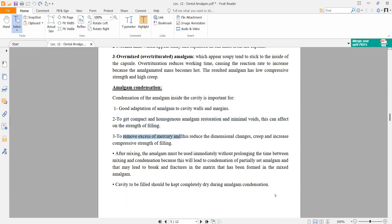Condensation is done to remove excess mercury and to reduce dimensional change. When we apply condensation, we will see the mercury coming out to the surface, and this must be removed. If we don't remove it, it will cause dimensional change, creep, and increase the compressive strength of the filling.